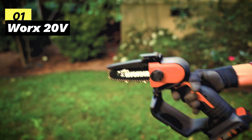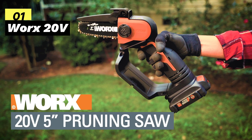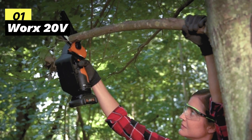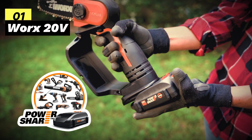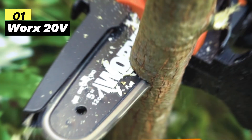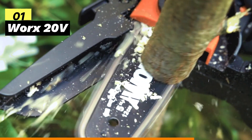First on my list is the WORX 20-volt Cordless Mini Chainsaw. Weighing just 3.9 lbs with the battery, this mini chainsaw is a true lightweight champion — rugged enough to handle branches, yet light enough for easy one-handed operation. Its slim and compact design makes pruning at elevated heights a breeze. What makes this chainsaw exceptional is its compatibility with WORX's PowerShare batteries — you can conveniently use it with over 140 plus 20-volt, 40-volt, and 80-volt lifestyle, garden, and power tools in the PowerShare family.